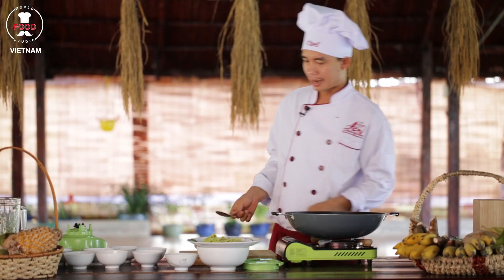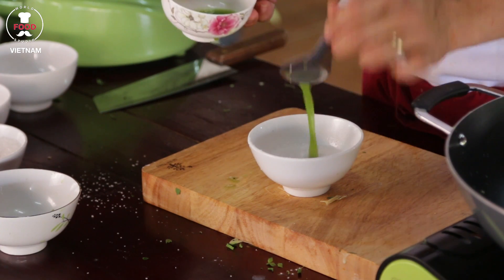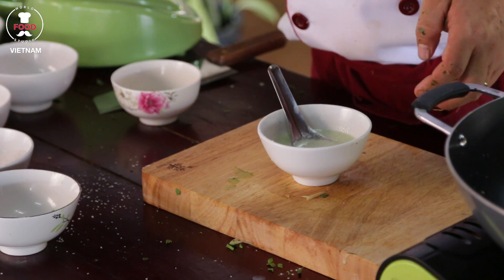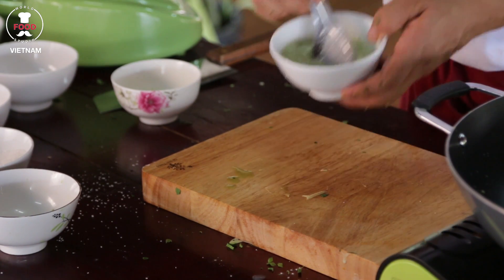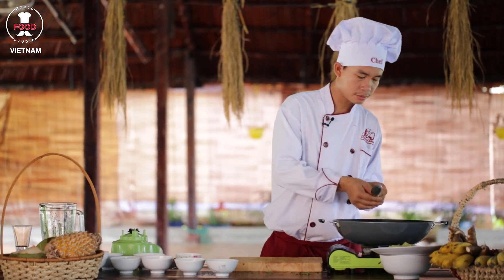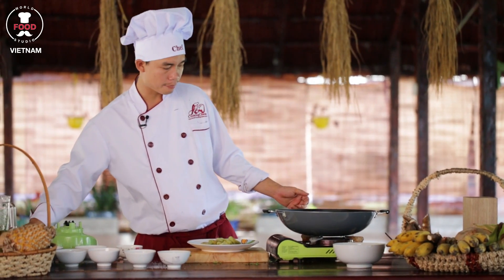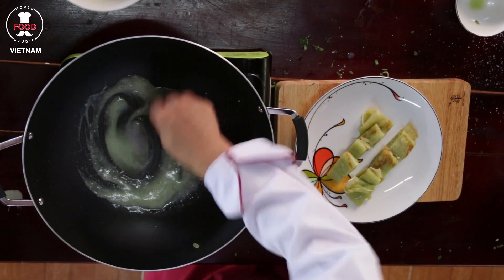Now I'm making the coconut milk sauce with bandan leaves. The coconut milk here, I've got bandan leaf juice — two tablespoons. Sugar, one tablespoon. Salt, one pinch. Tapioca flour, one teaspoon. Mix well together nicely. Into the boiling water now. Stir nicely until it's boiling. Smelling so good. I've got a pinch of vanilla inside as well to get a more attractive smell. Keep going to stir — so good.